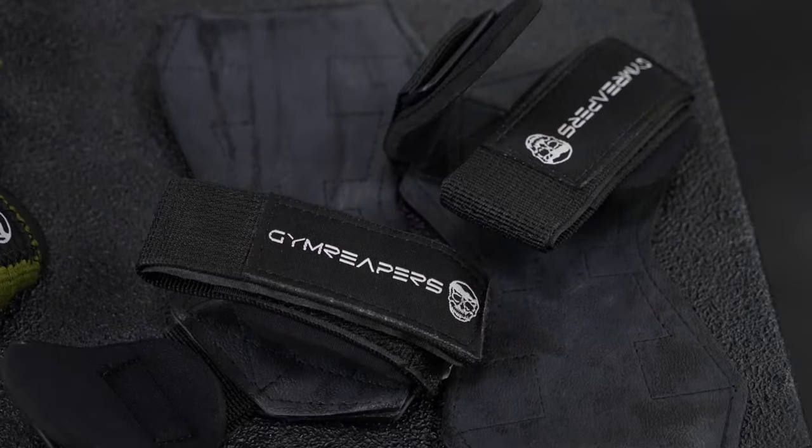What's up guys? My name is Rock, founder and owner of Dream Reapers, and today I'm going to be showing you how to put on and use our lifting grips.